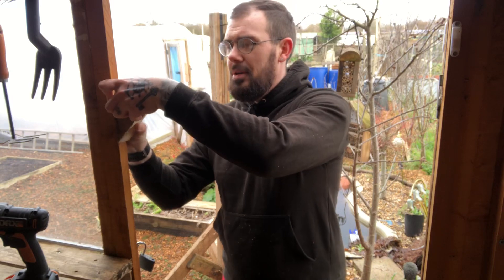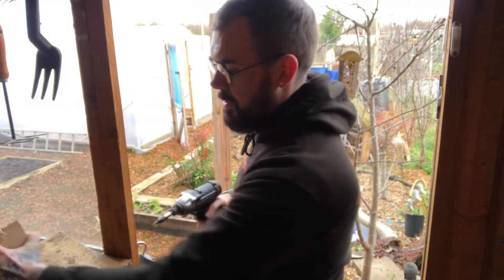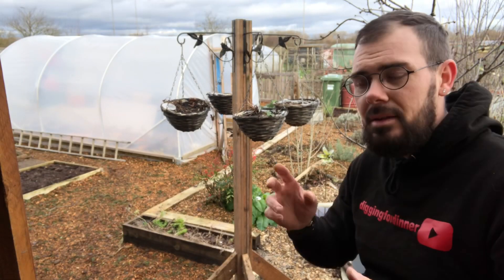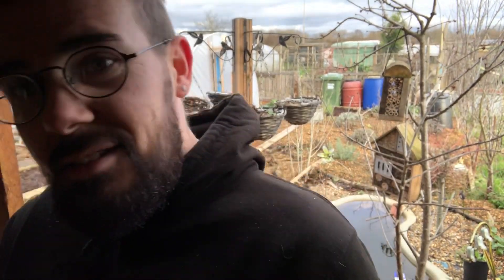Let's continue screwing on our brackets, then we'll go and get our baskets, hang them all up, and see how it looks. There you go guys — that is our very rustic yet somehow modern hanging basket tree. Thank you very much for watching and I will see you in the next video. Cheers guys, take care — subscribe!